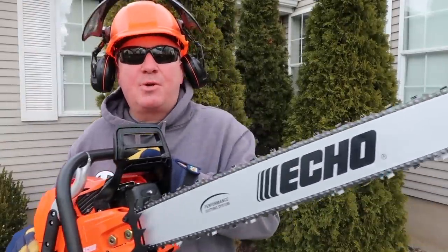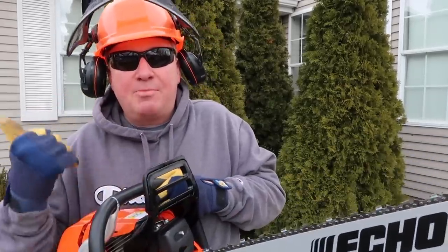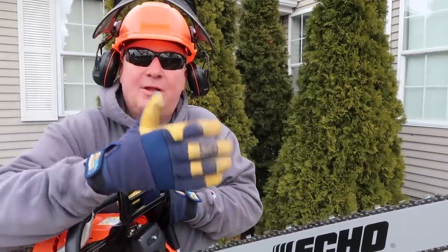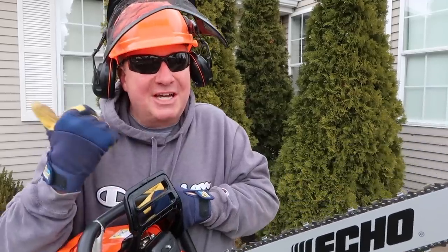In my next video I'll show how this chainsaw works for cutting wood. But before I get started, I'm going to take this over to my wood pile and we're going to do the chain lubrication test. That's where you run this for a little while and see if a faint line of oil sprays onto the log. Let's go check that out.